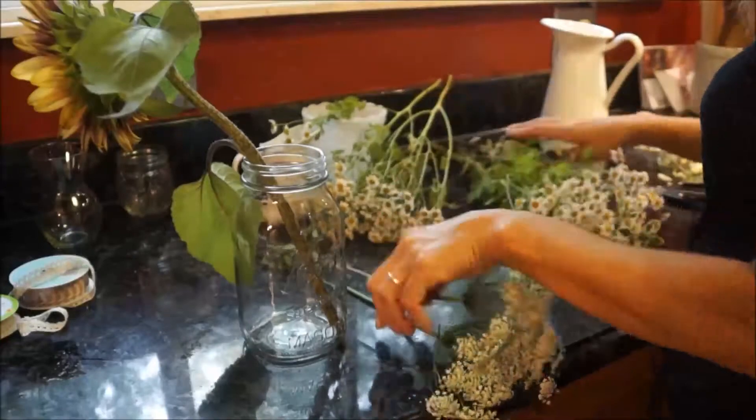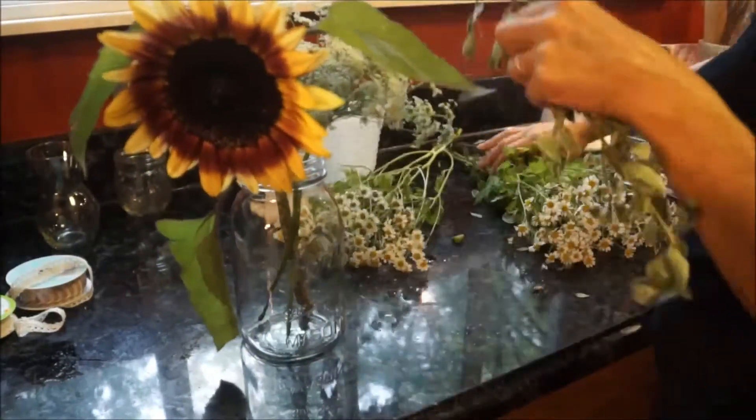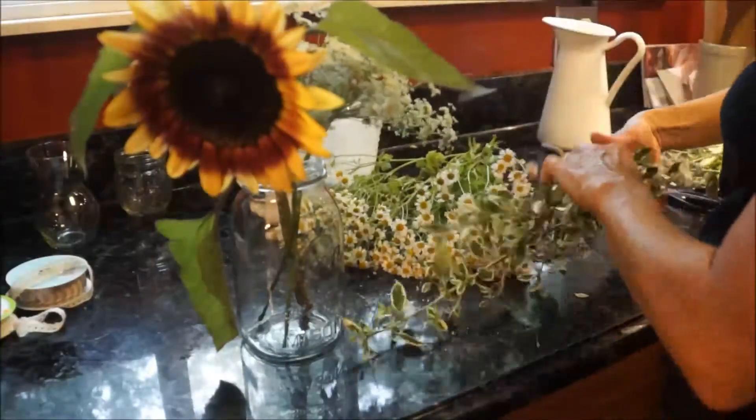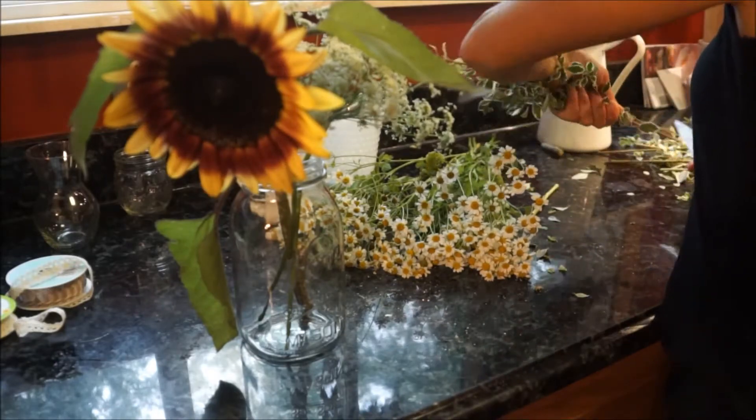Here I'm using just a basic mason jar to make this next arrangement. I think you can use anything around your home without spending a fortune. Mason jars are a great option — you can decorate them with ribbon or twine or anything like that.